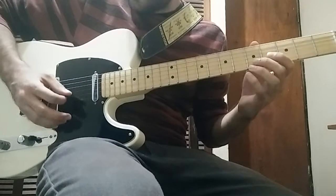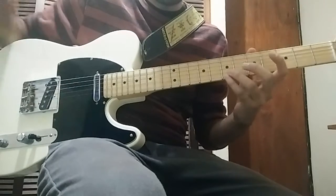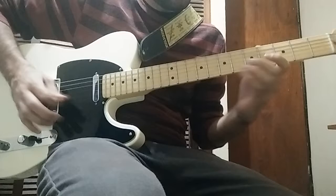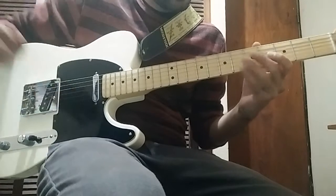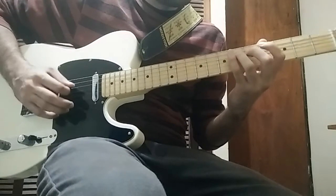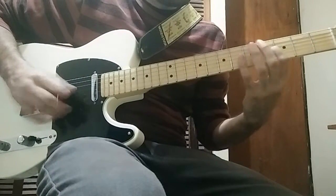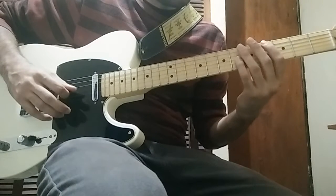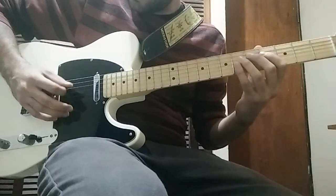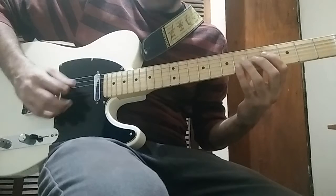Then it goes to 5th, 4th and 0 on the 2nd string. Then it goes up to the 4th string on the 6th fret, then 4th fret on the 3rd string, 6th fret on the 3rd string. You add a full bend on the 6th fret.